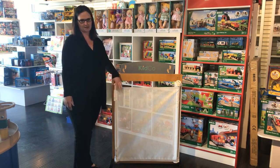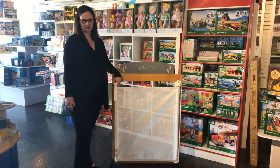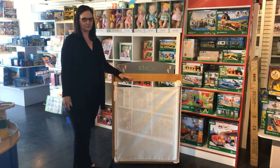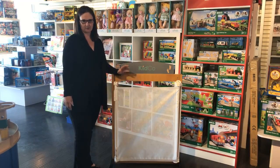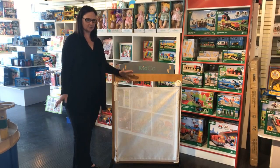It's good for use at tops of stairs and bottom of stairs. It is a hardware mount, so it is okay for tops of stairs. It will go to 55 inches wide, so it's got a fairly wide opening, and it's good from about six to 24 months.